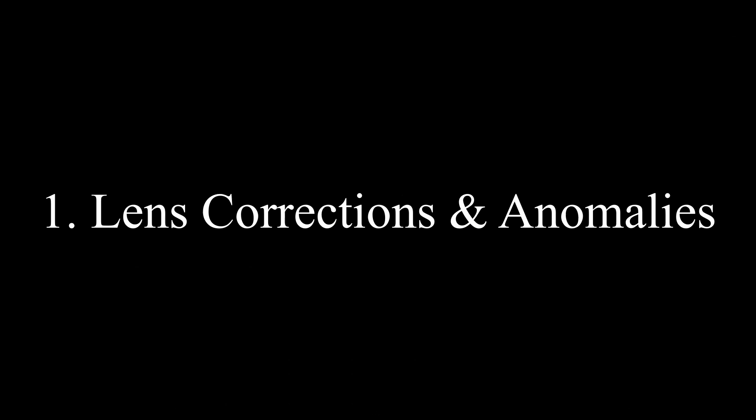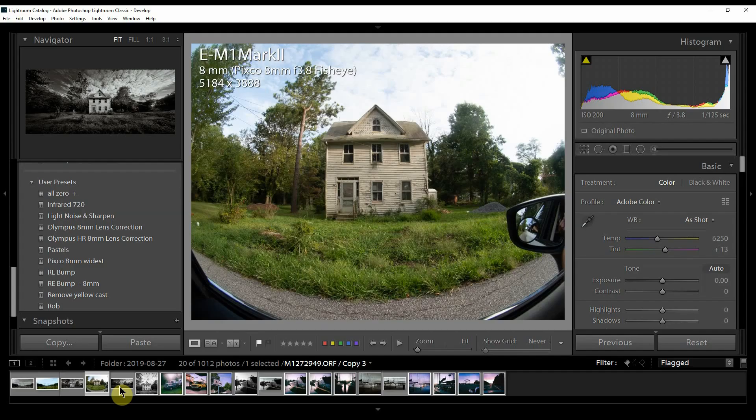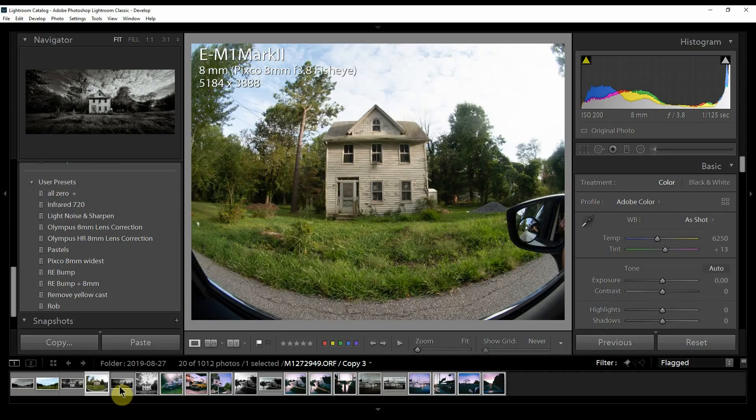My methodology has three steps. First, I always correct any lens corrections, distortions, or anomalies before doing anything else. Second, I adjust exposure, shadows, highlights, and color. Third, I deal with detail, noise, and any textures or tones I want to bring in. I do detail last because changes in color and tones affect how noise and other things look.